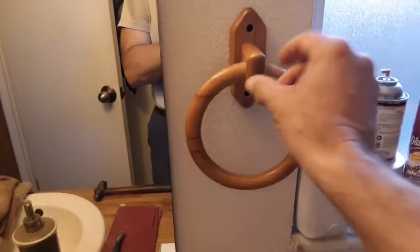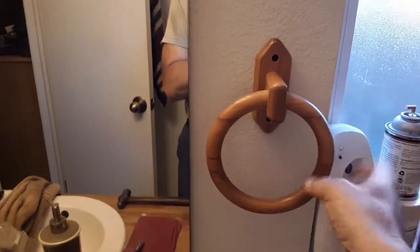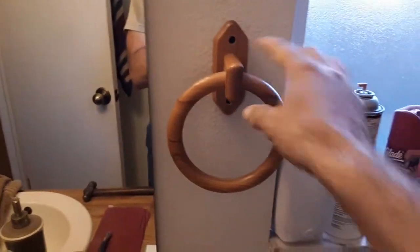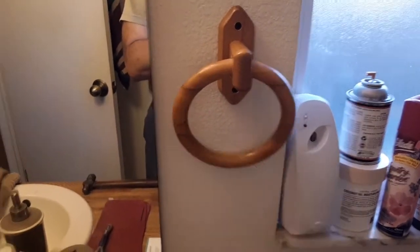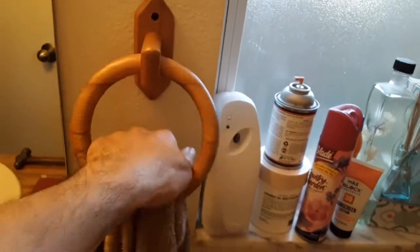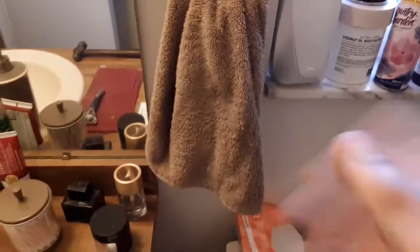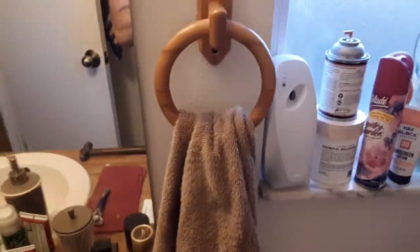Now as you can see, it's mounted on wood and this thing is not holding up 50 pounds — it's holding a little hand towel, so it's fine. Now you wash your hands in the sink, reach over, grab the towel, dry your hands, wash your face — same thing. There you go, quick and simple.